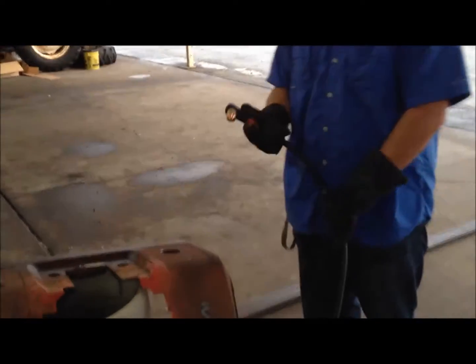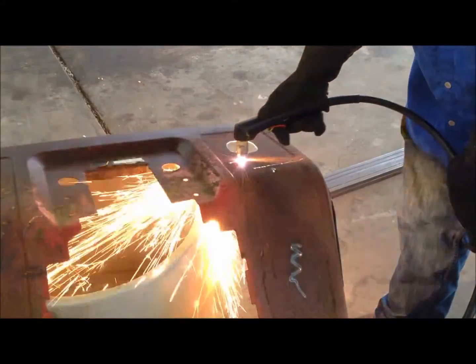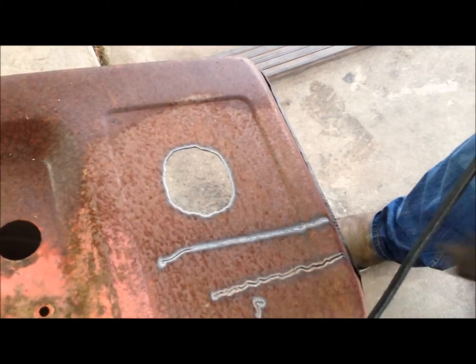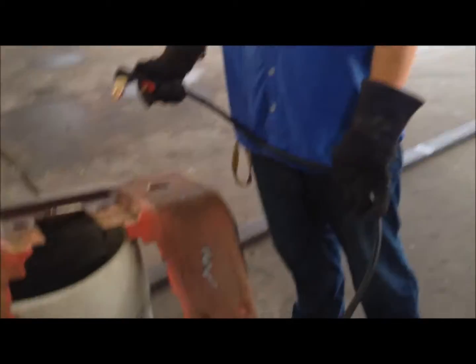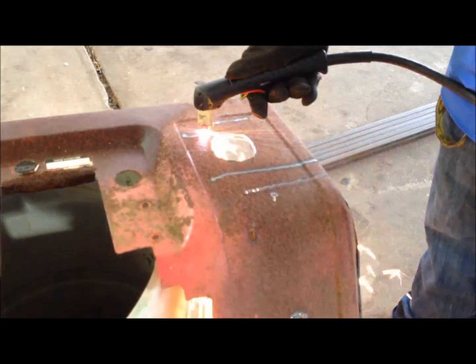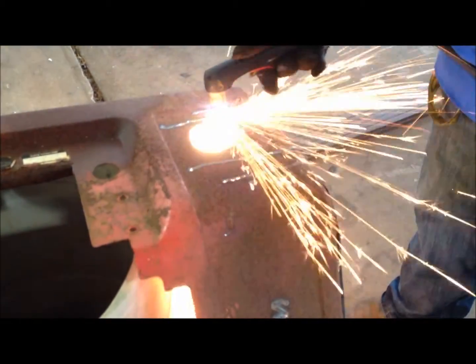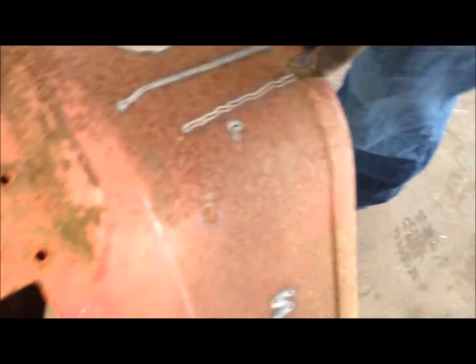We're going to show you what a fast cut looks like. See how it just doesn't cut all the way through. We're going to show you what little amps look like — it doesn't really look that clean compared to like the right amount of amps.